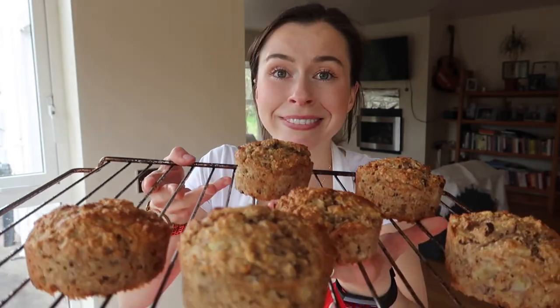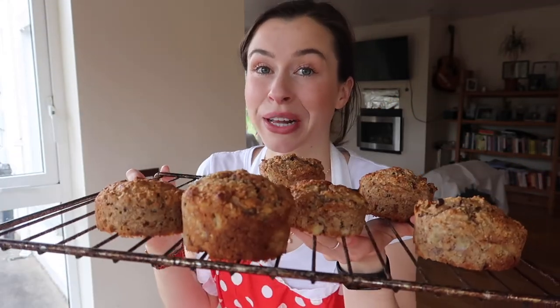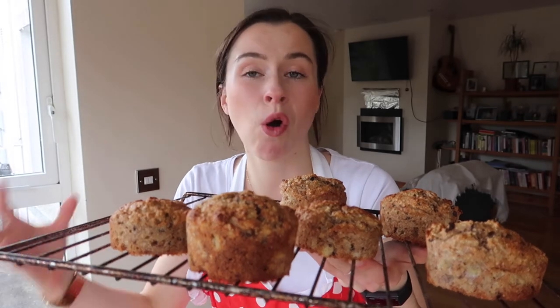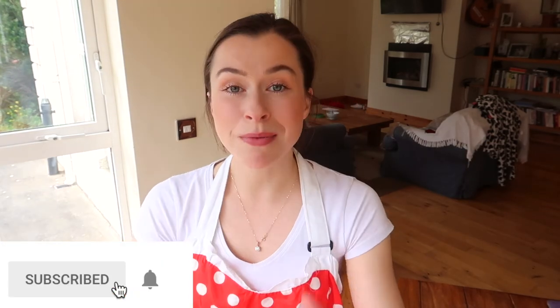They are out of the oven and they're incredible! It took about 35 minutes — it will depend on your oven, but in our fan-assisted oven it was 180 degrees for 35 minutes. Just look at those — moist, fluffy, and gorgeous. I promise you they're not going to last in your house once everybody gets a whiff of them. I think I'll boil the kettle, grab a cup of tea, and enjoy a beautiful afternoon snack. If you liked this video, please give it a thumbs up and hit subscribe — I'm really looking forward to seeing you back on my channel again!